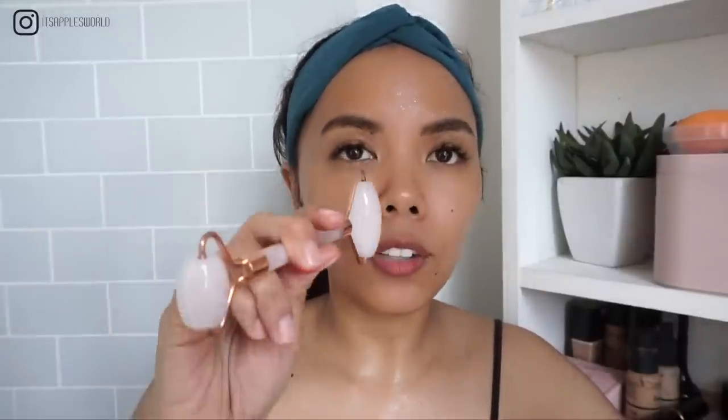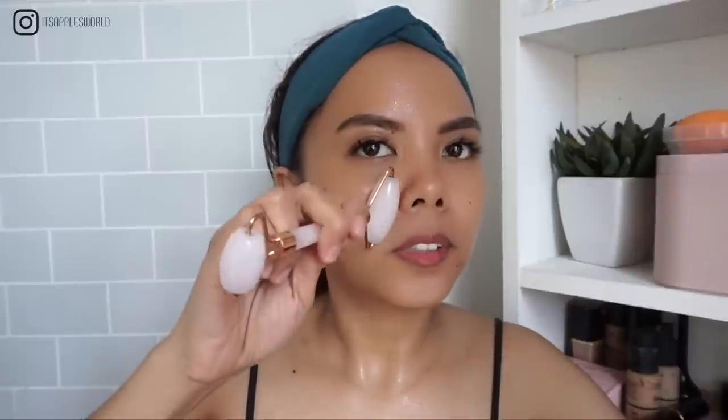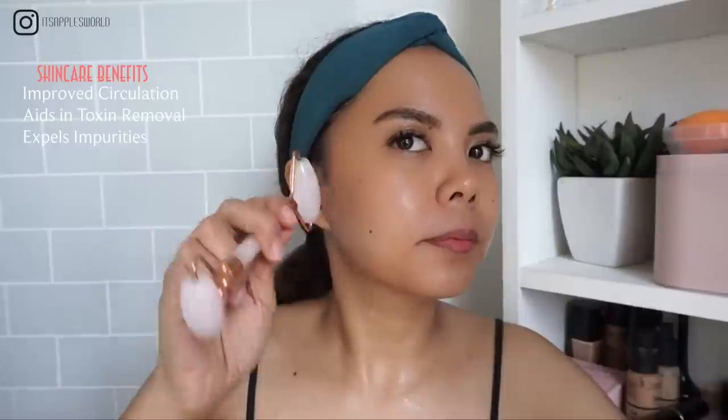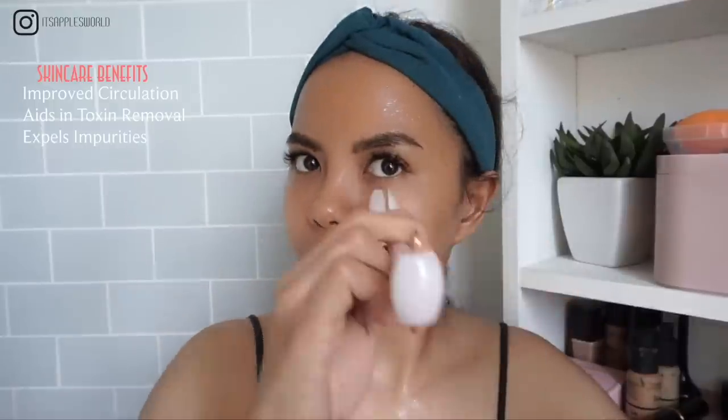I usually start at this area of the face. When you roll your jade roller or rose quartz roller, make sure you're not going back and forth because that would forfeit the purpose of draining lymph off your face. Instead, place it in one area and roll as you go — I'm not applying any pressure and I do it 10 times. If you want it colder you can put this in the fridge, but the temperature is good enough for me.